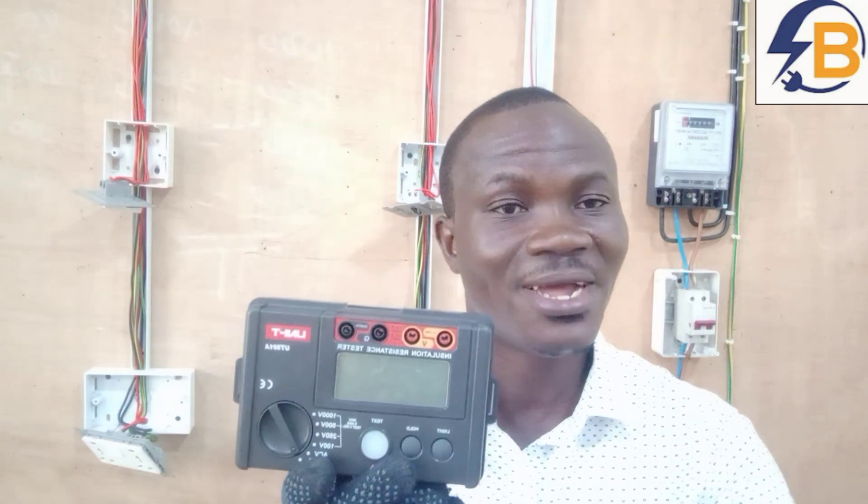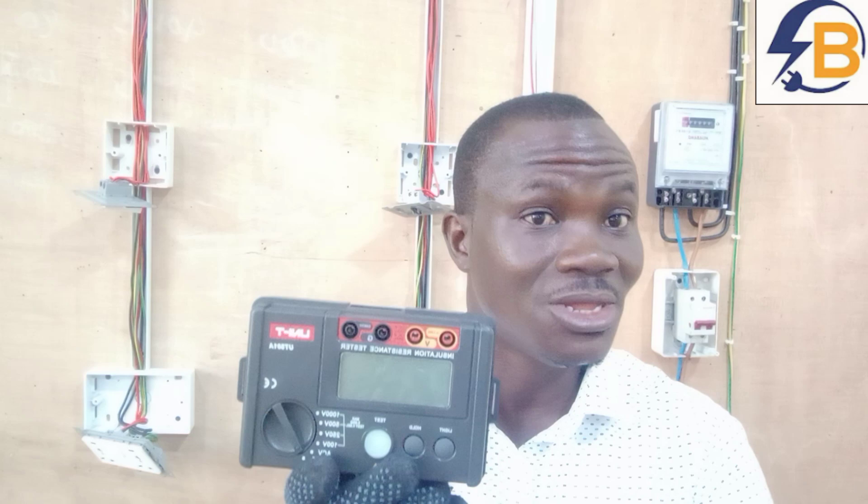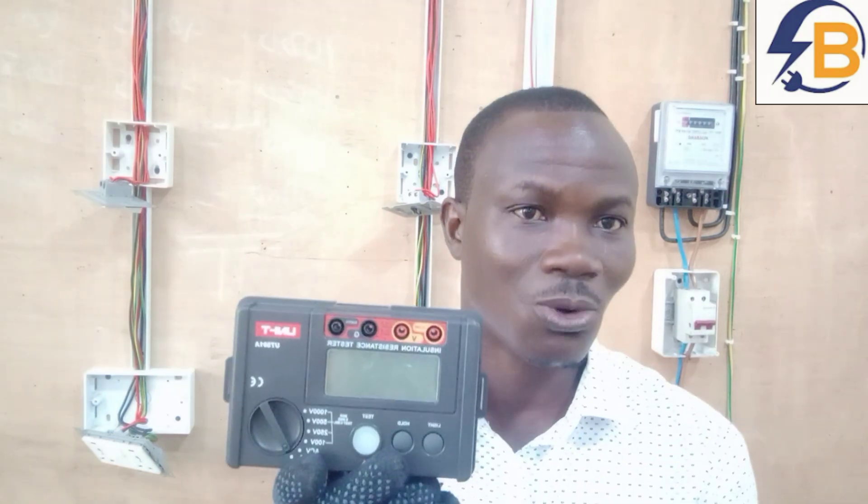What instruments can we use to carry out insulation resistance tests? To be able to carry out insulation resistance tests, you will need the insulation resistance tester. This is the type I'm going to use for my test. This simple instrument we are seeing here will inject an amount of voltage into the wiring, and as it injects that voltage through the cables, you check to find out if the insulation is able to withstand that amount of high voltage passing through the cables at that moment.